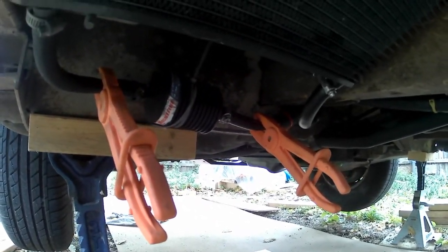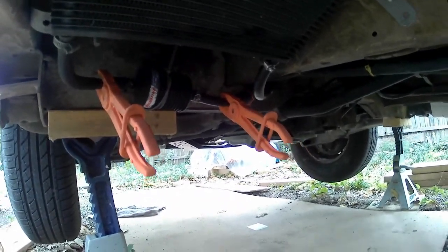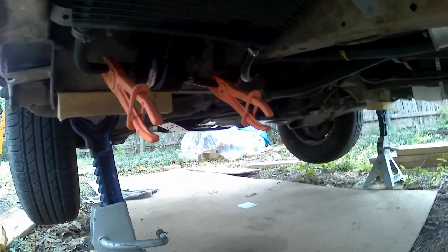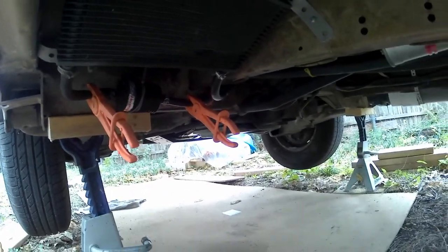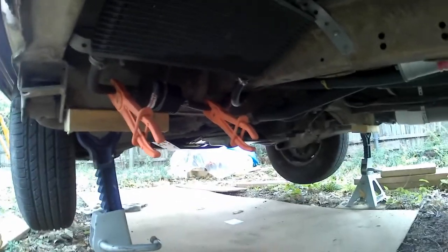Obviously it's pushing out on the pump side, and then receiving the oil back in on the side where there's no pump, which is at the top. The pump would be on the bottom because it draws from the bottom of the transmission pan.